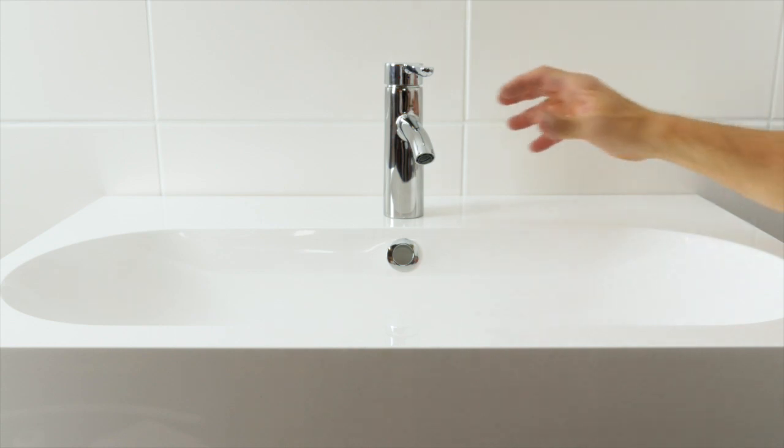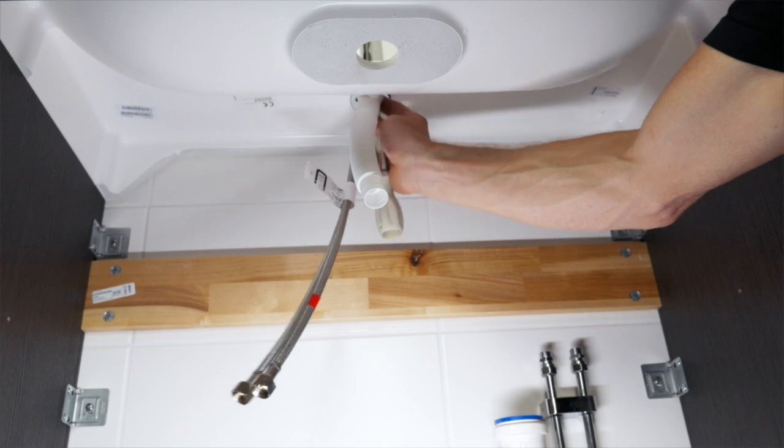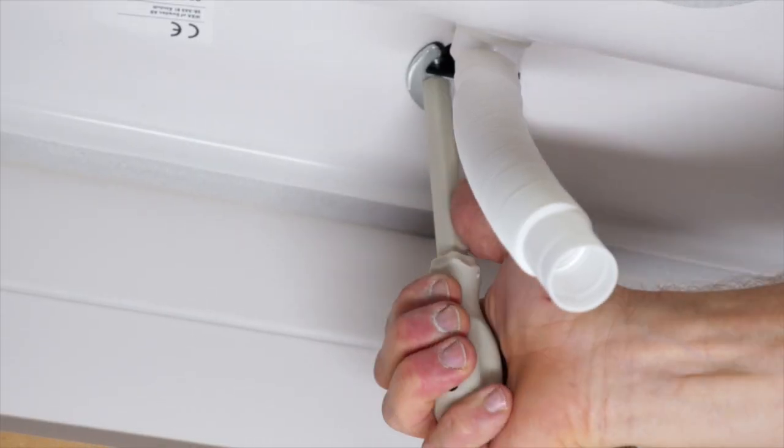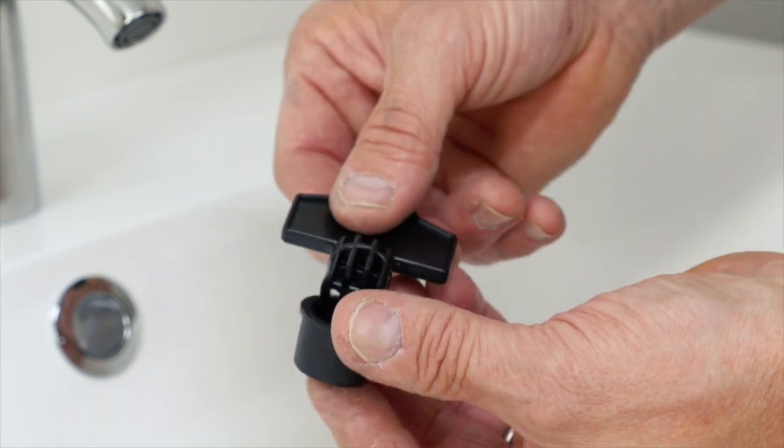Align the tap. Tighten the nuts with the installation tool provided. Tighten the overflow ring according to the assembly instructions.